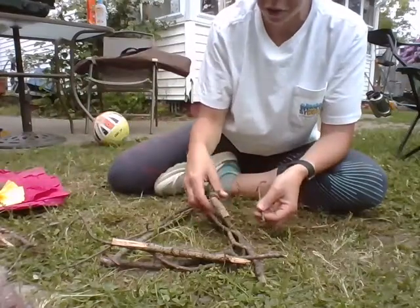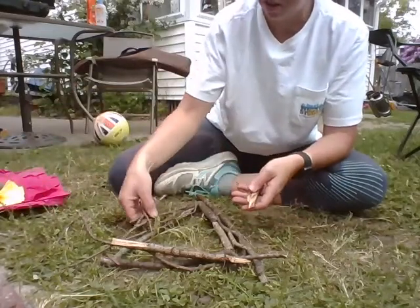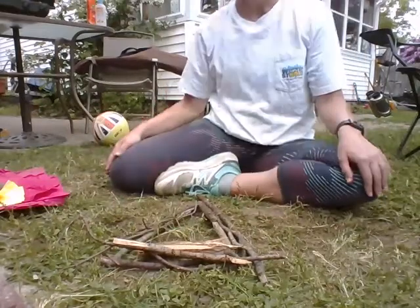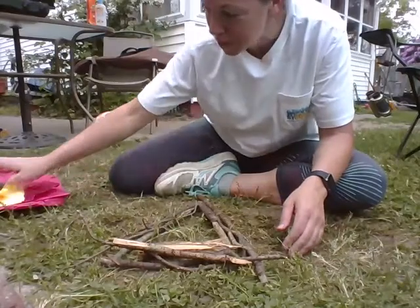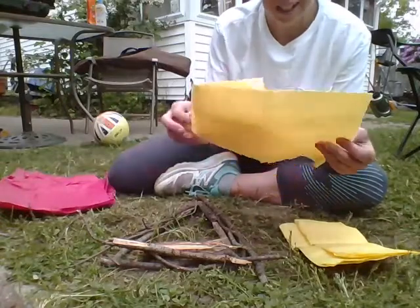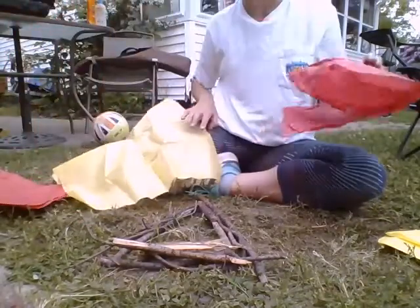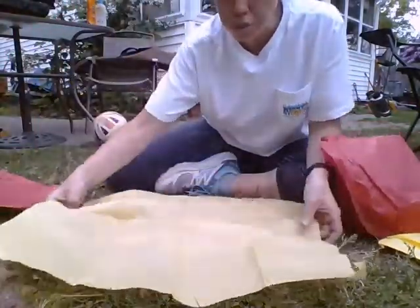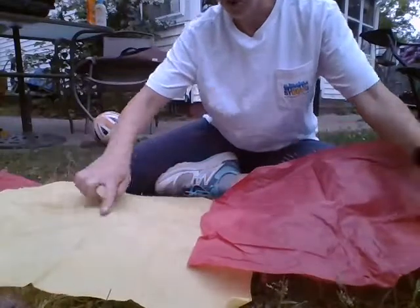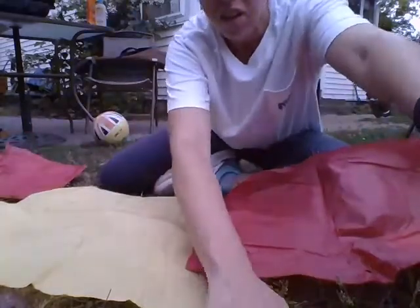When you're building a fire, you start with small sticks. There's the start of our fire. Now I'm gonna take our tissue paper — I've got yellow and I have red. What I want you to do is open your tissue paper all the way open, so I have one sheet of yellow and one sheet of red. You can also use orange.